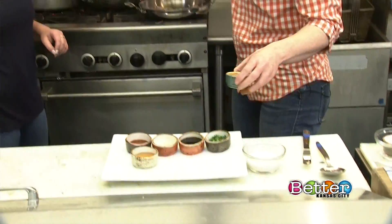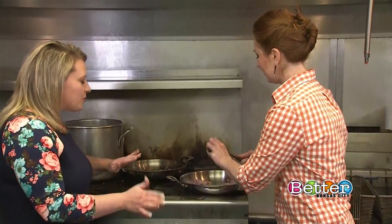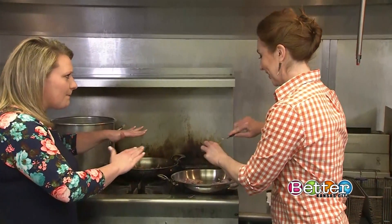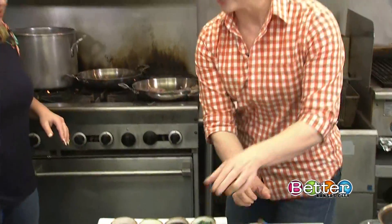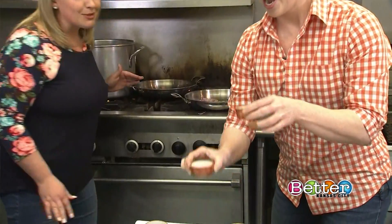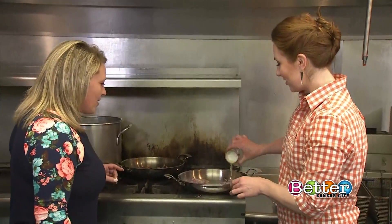Add your peanut butter next because we want to get it melted nice and quickly. It won't burn — we're just gonna melt it down. Then we add soy sauce and lime juice.